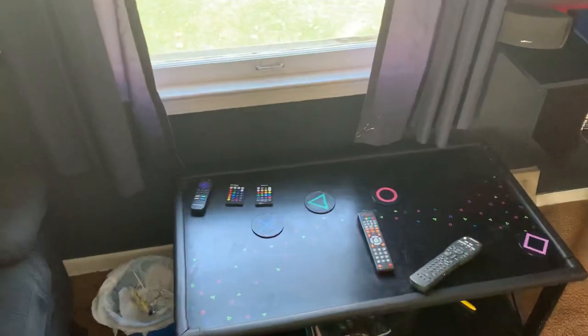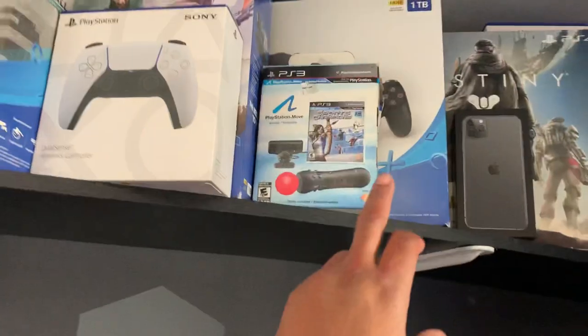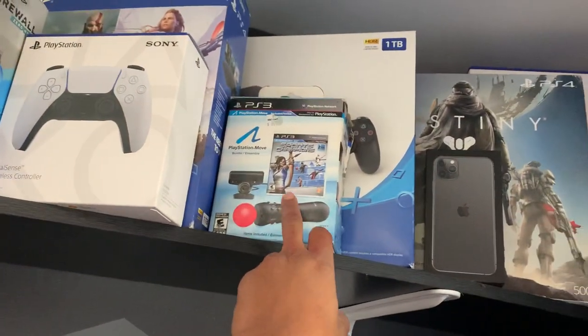But yeah, that's just a quick little look at the game room. Of course you can see that I'm a PlayStation fan — PlayStation everything. I even got this brand new in the box, never been opened.